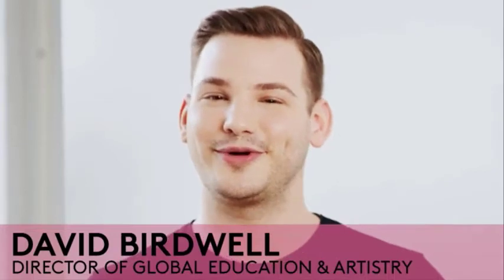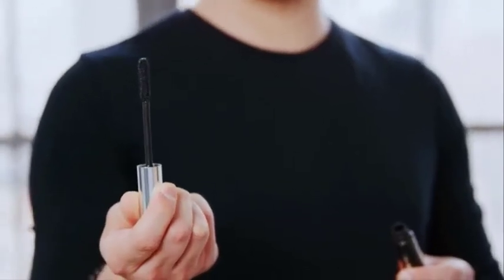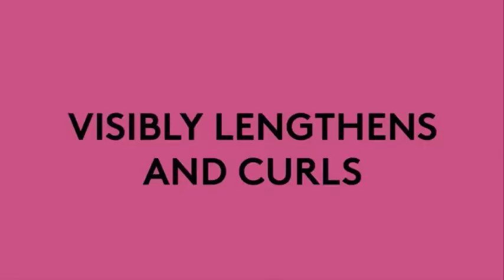Hey babes, it's David Birdwall, Director of Global Education and Artistry for Buxom Cosmetics, here with the beautiful Sonia to talk about our all-time favorite Buxom Lash Mascara. This is the holy grail all-in-one mascara that gives you full-figured volume, fine separation, lift, and curl. The brush is a gorgeous hourglass shape with nylon fibers that comb each and every lash. It's denser at the top and bottom, grabbing those inner and outer corner lashes for a gorgeous fanned-out effect.